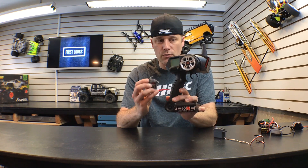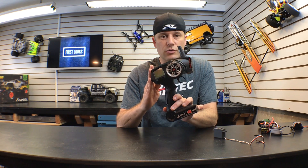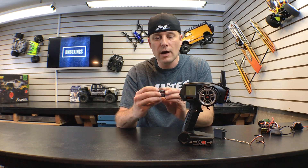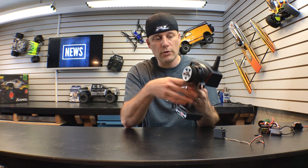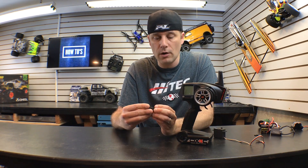So basically this is the radio system right here. This uses 2.4 gigahertz technology to transmit a signal over to the receiver, which picks up those signals. What I mean by signals is when you turn the wheel or when you pull the throttle, the radio system sends a signal of what you're doing over to this box, and this box tells the other components in the car what to do.